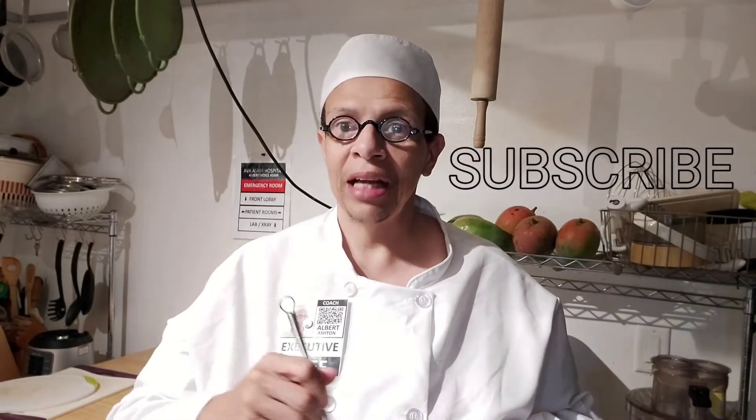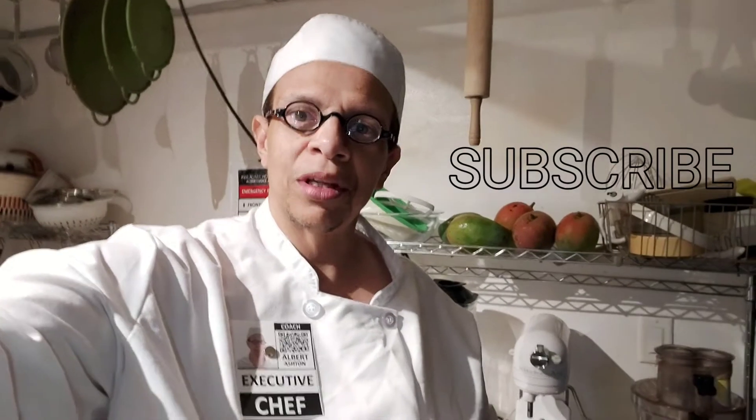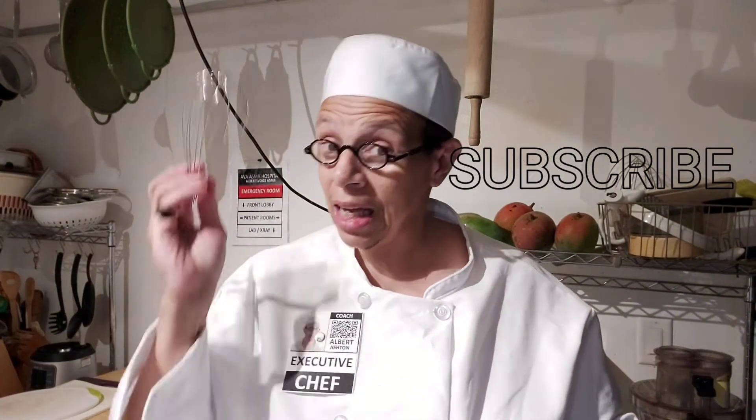I'm your executive chef Albert, how you doing? I'd like to tell you all that we're gonna be making a wrap sandwich today, so I'm gonna go through the process of making it. Stay tuned.